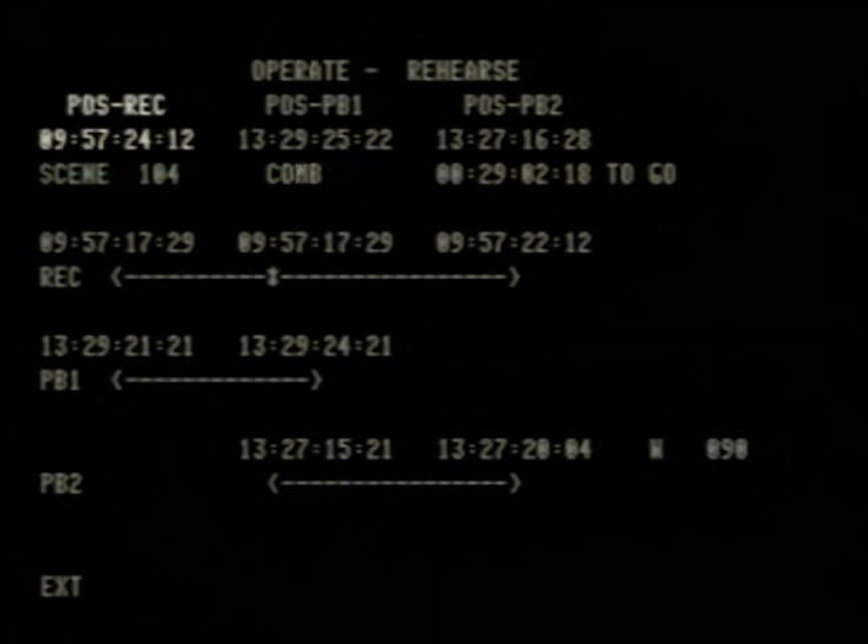The displays also show the time code of the record machine so we know where we are in hours, minutes, seconds, and frames; the position of playback one; the position of playback two; the time remaining in the production — in effect, an electronic stopwatch; and the type of event, which in this case is an AB with a 90-frame soft edge horizontal wipe.